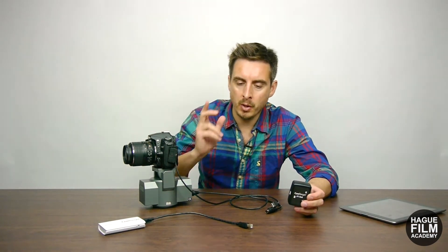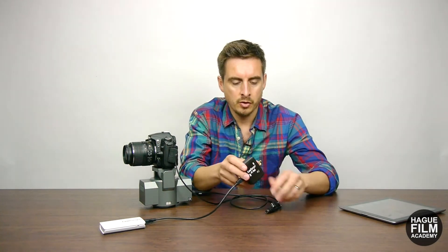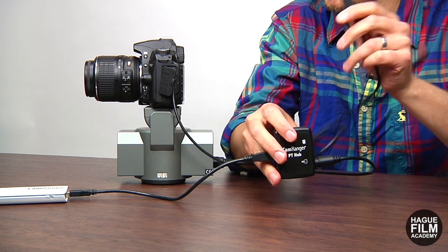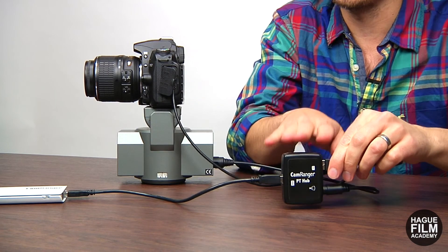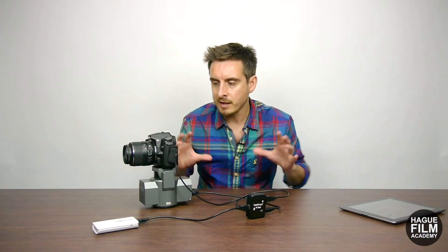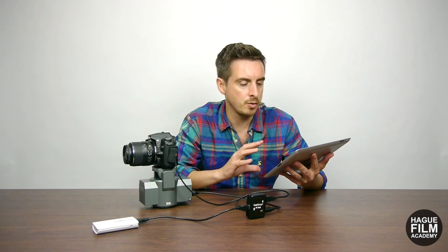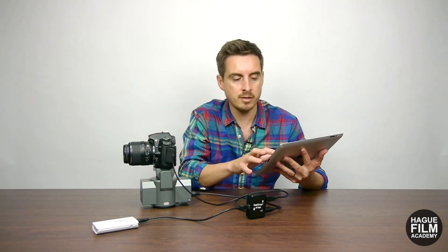You plug the CamRanger device into the PT hub so that it is connected to the wireless signal. You plug the powerhead into the PT hub, and the cable that goes between the camera and the CamRanger also gets plugged into the PT hub. That gives you everything attached together, and you simply access the CamRanger application through your tablet or smartphone to control both the camera functionality and the pan and tilt head remotely.